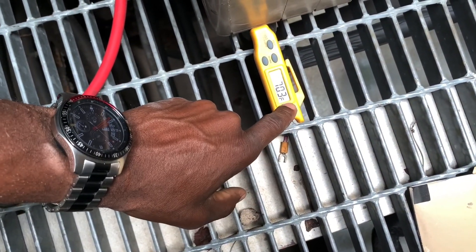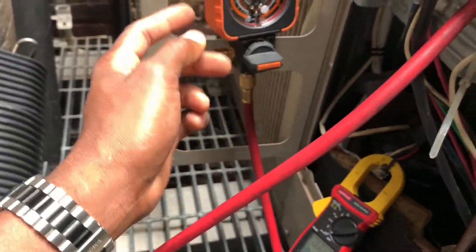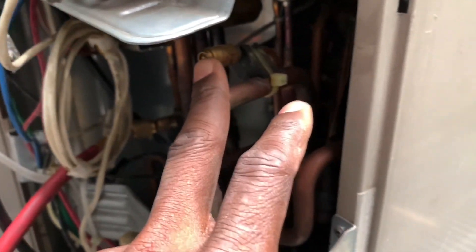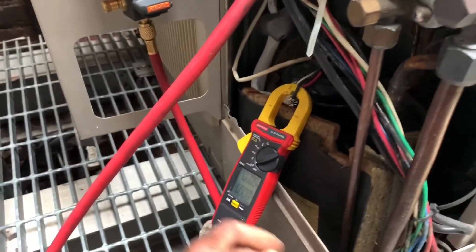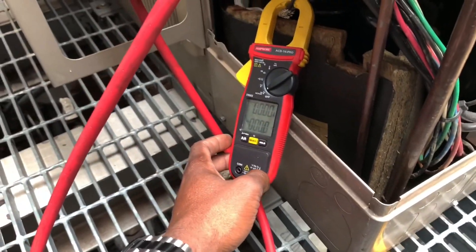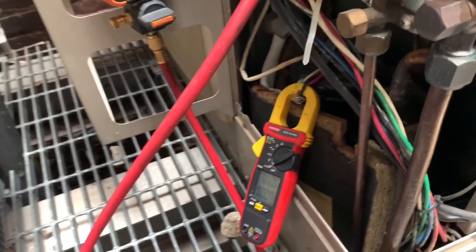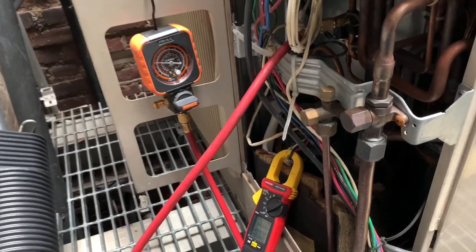The suction line temperature is warming up right now but it went down to about 55 degrees, which is good. This gauge is just one hose, so right now it's on the high side. On the low side it shows about 110 to 115 PSI. The amperage is rated for 12 and I went up to just about 12 at full speed when you can hear the compressor ramp up.